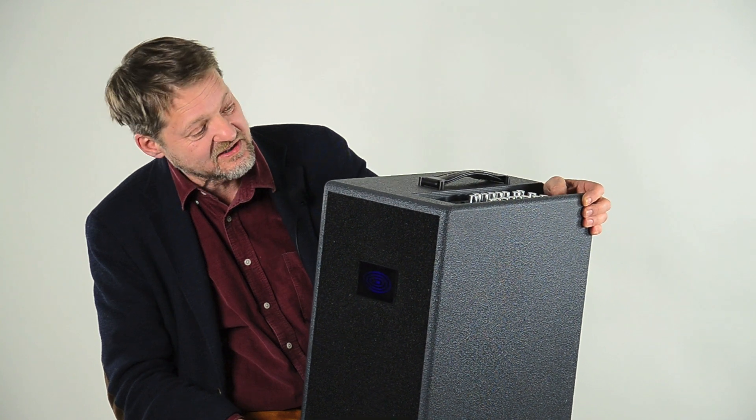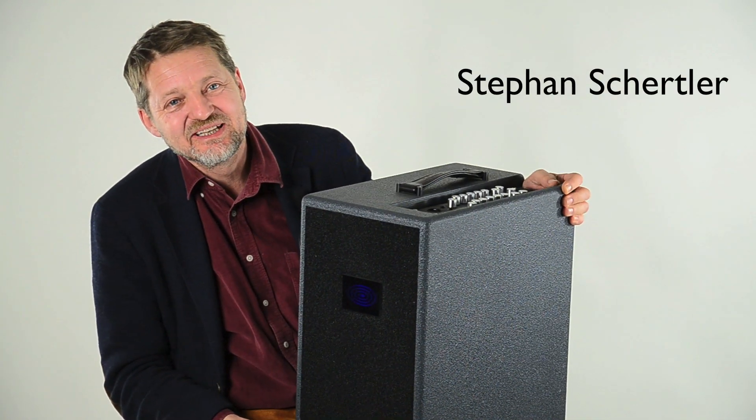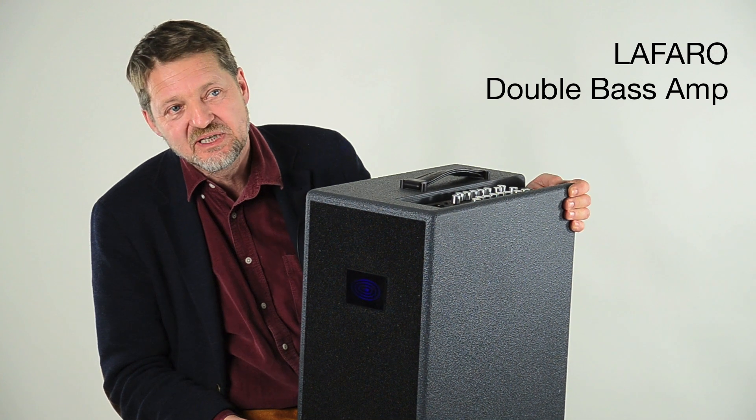When I got to 50 years I decided to do something for me — make a product that I would really like to have, that doesn't exist, and obviously a product without any compromise.